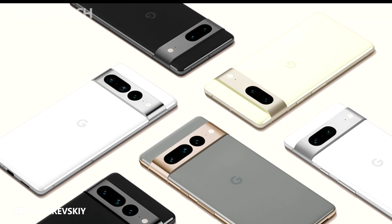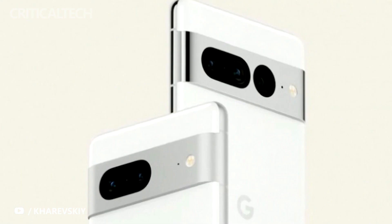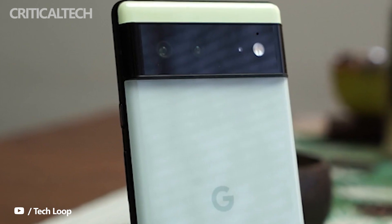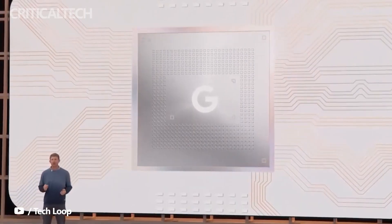Zychowski also shared details about the camera sensors in the Pixel Tablet, codename Tanger. The device, which is expected to be launched next year, will reportedly come with two Sony IMX355 sensors — one at the front and one at the back. The sensor has been used by Google in its earlier devices, including the Pixel 6, where it works as the selfie camera.